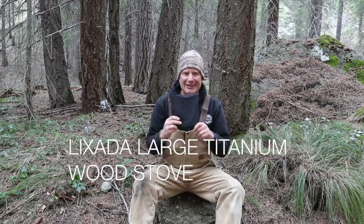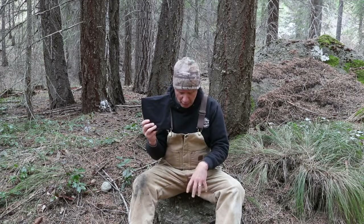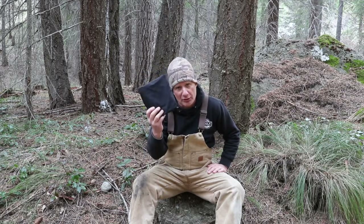I have the Lixada large titanium wood burning stove right here. We're going to set this up, cut some wood with the saw, and do a boil test. I'm going to boil approximately two cups of water because that's usually the amount you need for your freeze-dried food. We're going to see how long it takes to boil two cups of water.